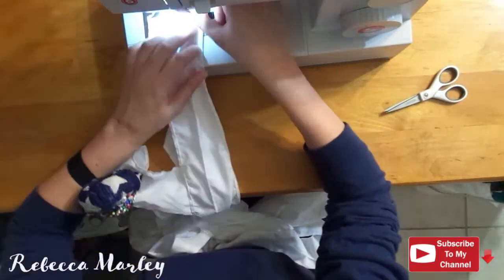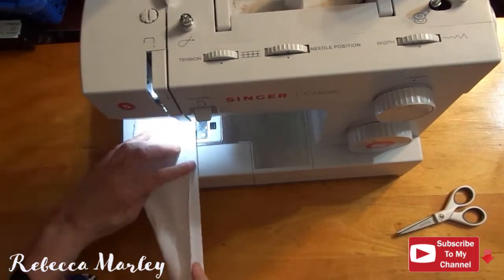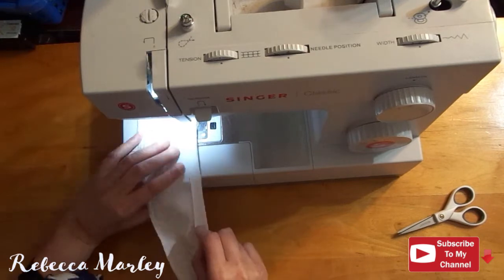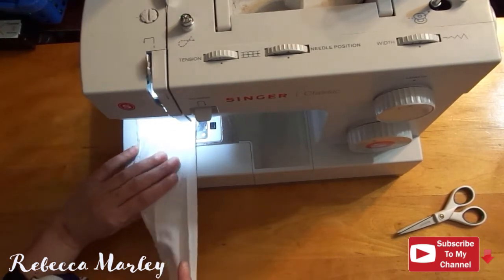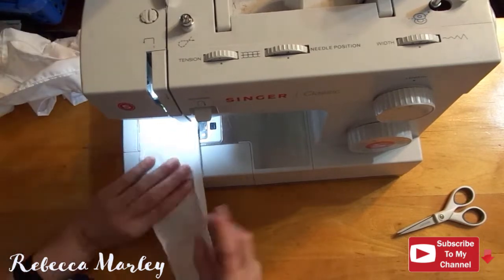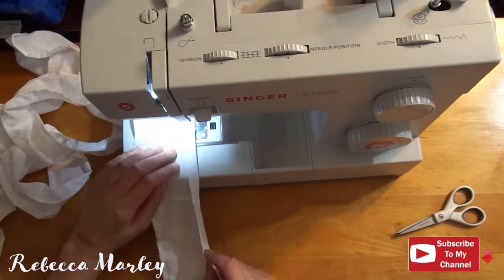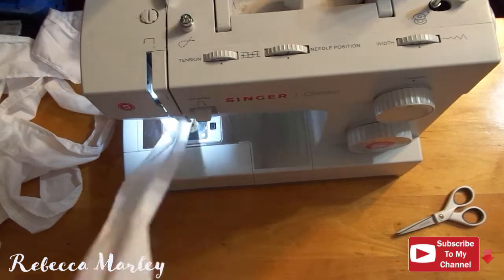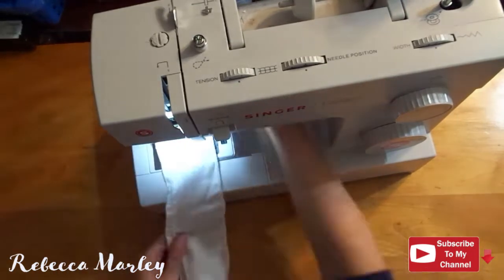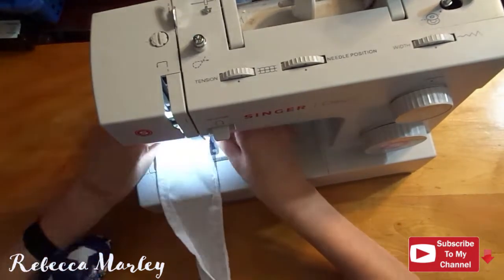Once I cut out all those strips, I go ahead and sew them together and I serge all the edges. Then I go ahead and give it a half-inch rolled hem before I gather it. To gather it, all I did was take a clump of fabric, scrunch it up, and run it underneath my machine and sewed it down. I did this until I had the length I needed.